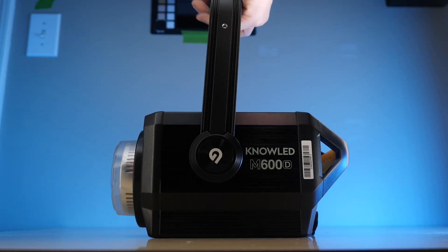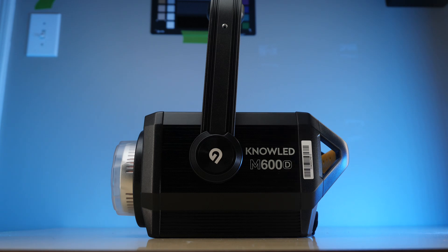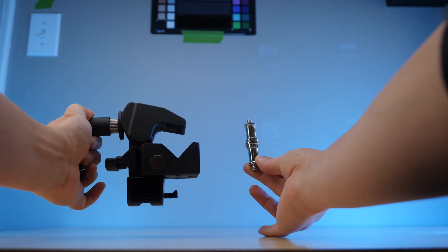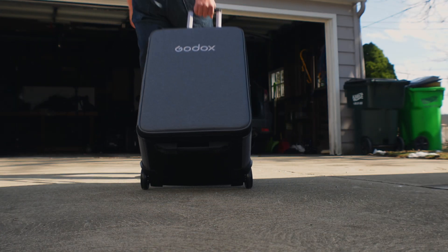Coming in anywhere from $1,400 to $1,500 depending on who you're buying it from, you get the light, a reflector, ballast, some power cables, a super clamp for the ballast, a light stand spigot — not entirely sure what the spigot is for — and of course a rolling case.